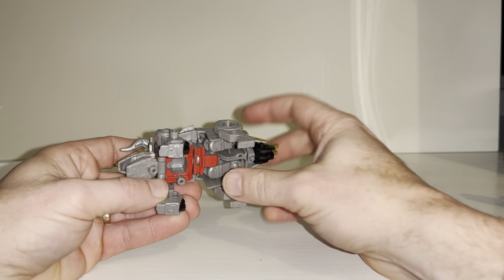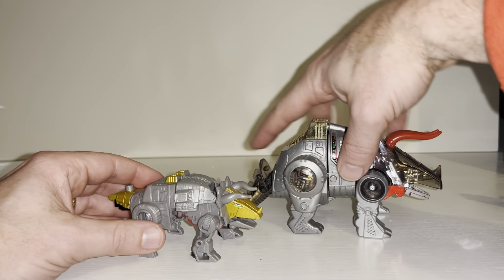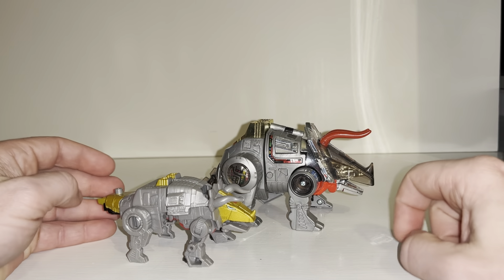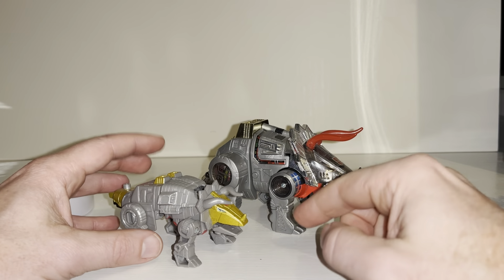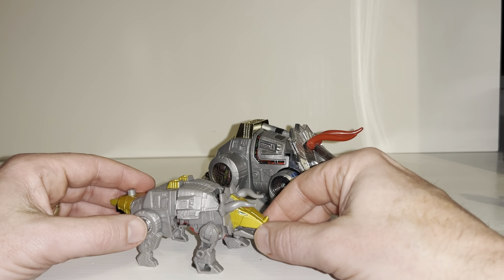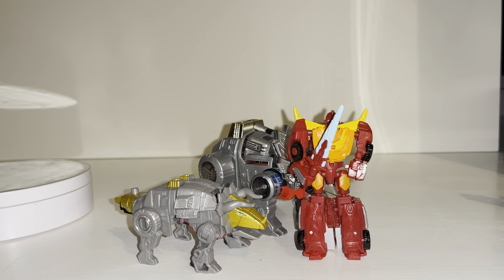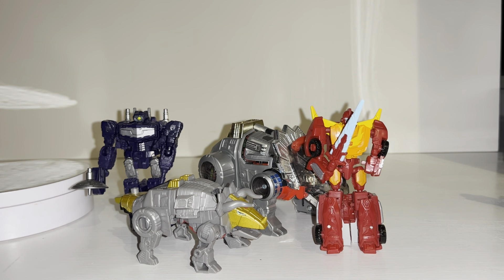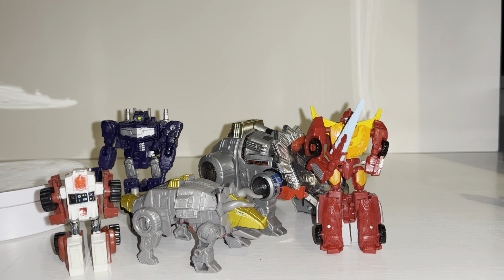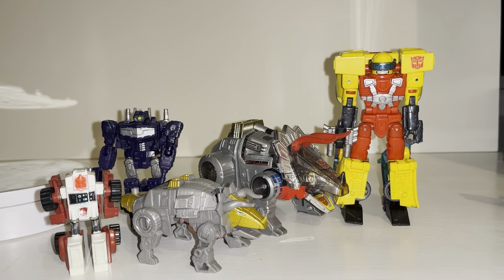There are a few gaps, but you have to take into consideration the price point and what this figure is aimed at. What I really like is the homages to G1 — the gold head is matched, the gold feet on top are matched, the gold tail is matched. And in robot mode you've got the cartoon-accurate red head rather than the original black one. Compared to other Core Class figures like Rodimus and Shockwave, he's well in proportion. He's much bigger than the Generation One mini-bots and bigger than Hot Shot in alternate mode too.